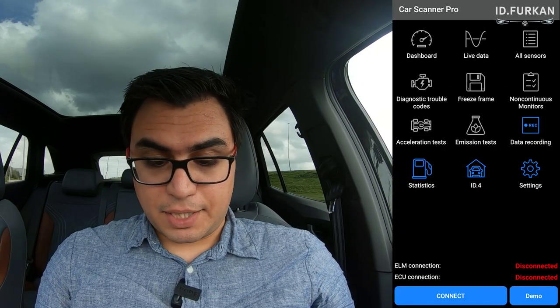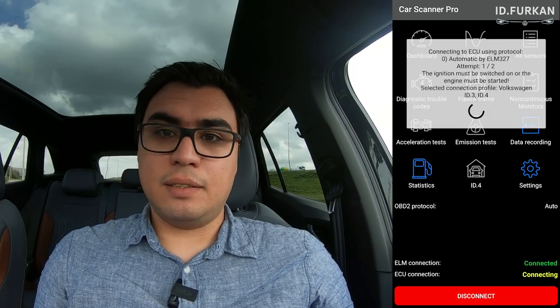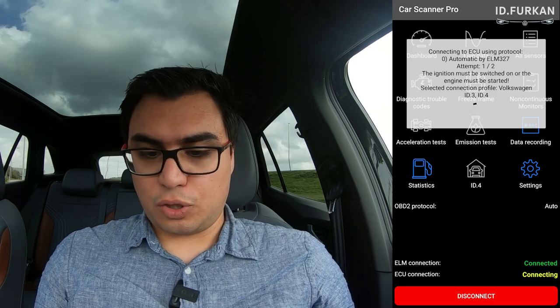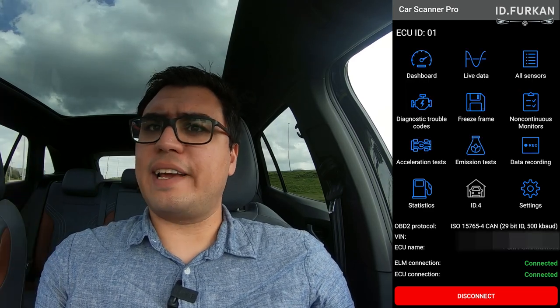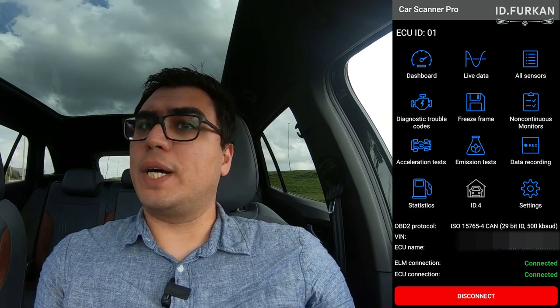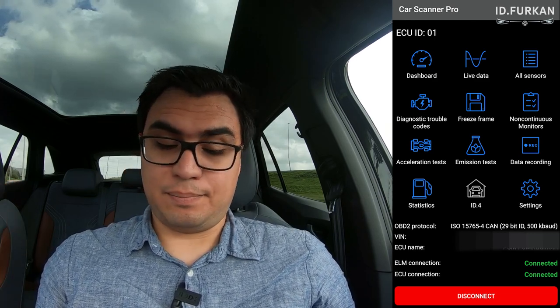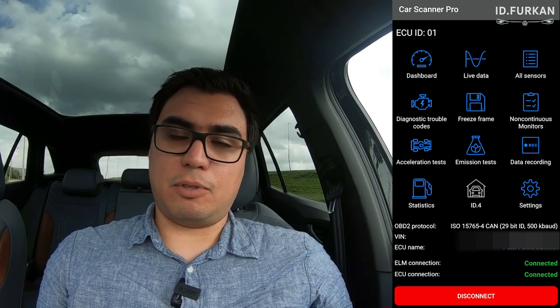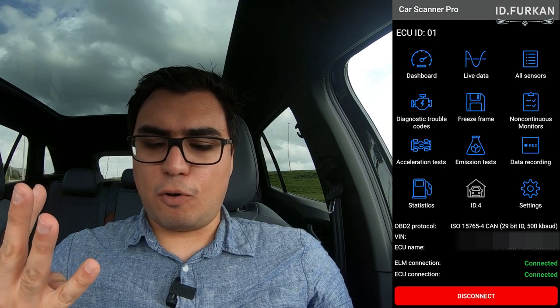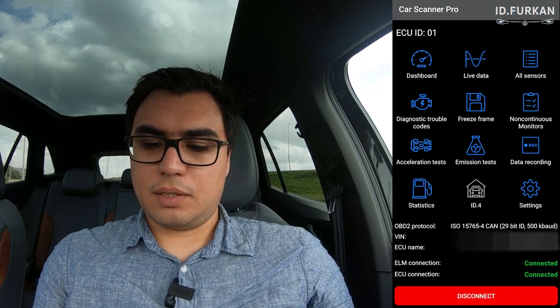Go back and press Connect, and it will connect automatically. You need to have the car ignition on — unlike EV Notify where you can connect while the car is offline, with Car Scanner the car needs to be on. Press the brake pedal and the car will start. As you can see, it's connected — you can see my VIN, which I've blocked out — and we are ready.